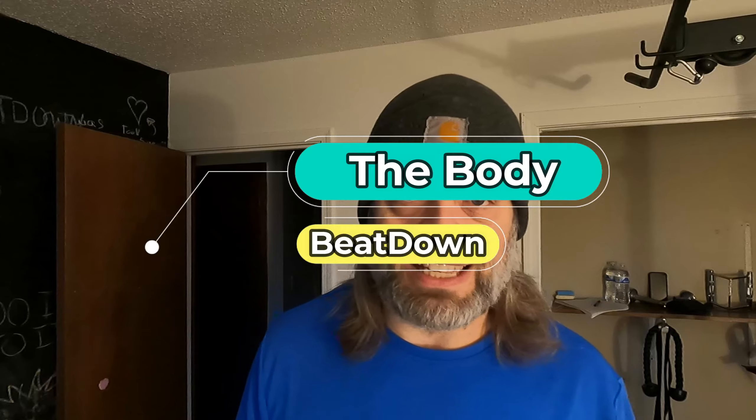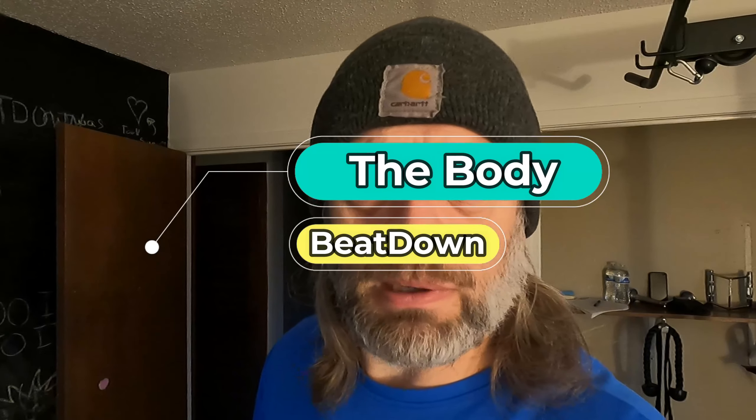Hey, what's going on guys? How's everyone doing today? I'm doing well, thank you for asking. So it starts the Monday, President's Day, with the Body Beatdown with me, Michael. Let me move the camera down just a little bit.